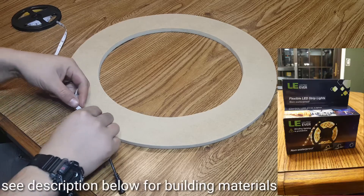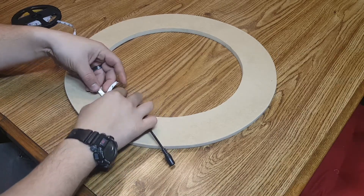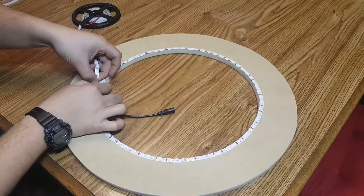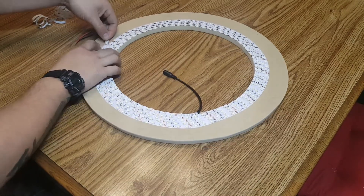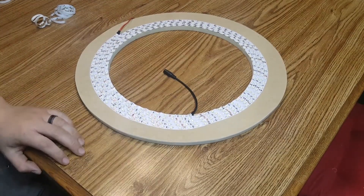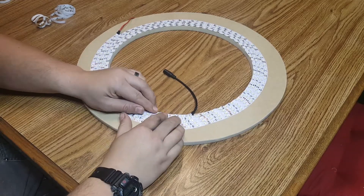This is a $14 LED strip, 16.4 feet, I got it on Amazon. The tape light is designed to go straight so there is some crinkling that happens. What you want to do is go ahead and push down on the LED so it is flat to the board, and that crinkle is in between each LED. Once that's done, push down on the flat sections to make sure you don't get too much dust on the back side of the adhesive that's bubbling up.